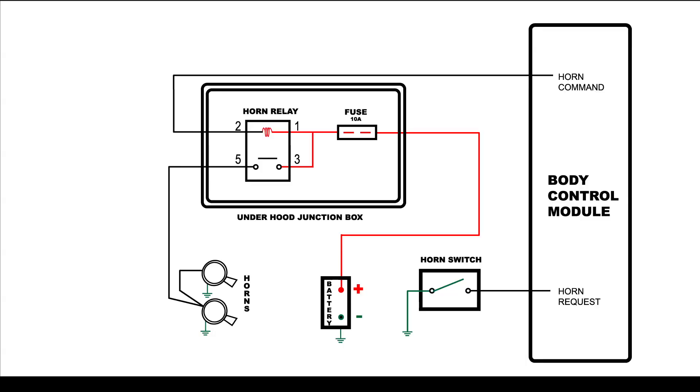As we look at the schematic, when the horn is activated, it completes the circuit to ground and sends a horn request signal to the body control module. The body control module then sends a horn command to the horn relay. This closes the relay contacts and supplies battery voltage from the 10-amp horn fuse to the horns. Possible causes for the horns not working include the horns themselves, the horns 10-amp fuse, the horn relay, the horn switch, the body control module, and the wiring.